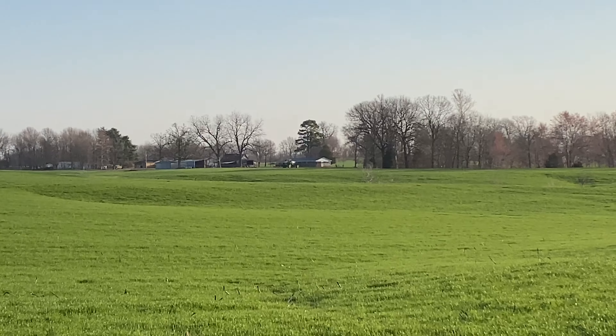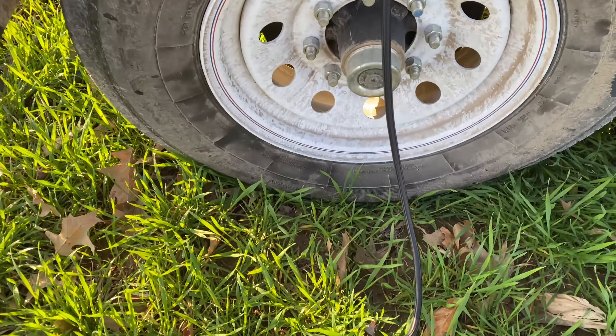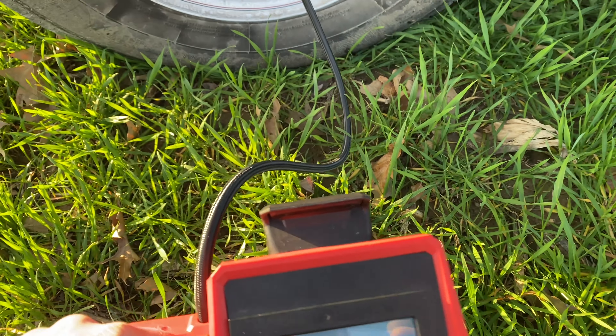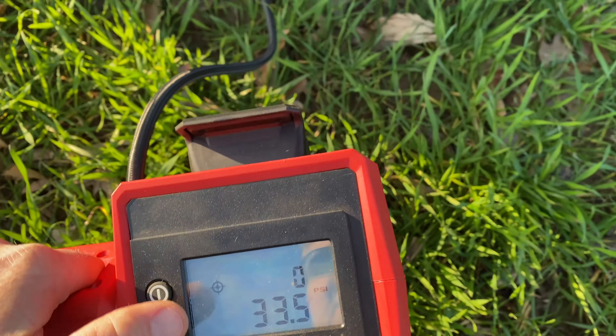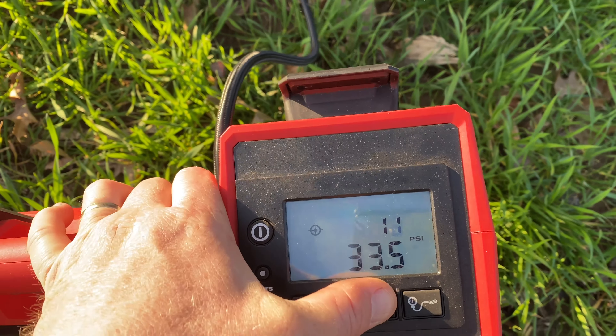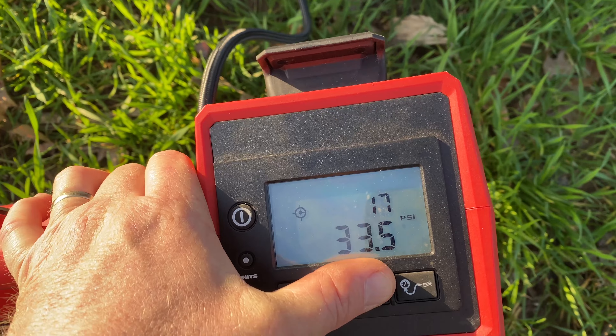Back at it again, folks. That tire look low to you? Yeah, me too. 33 and a half PSI. Need to put about 80 in it again today.